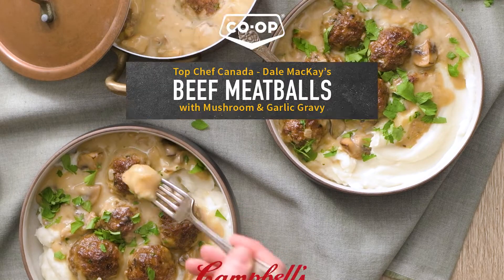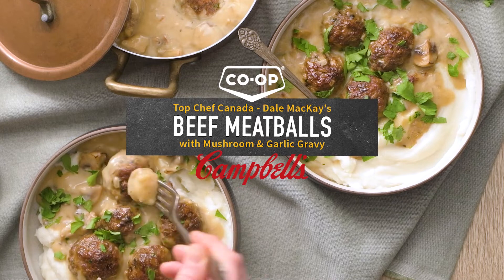Hi, I'm Dale McKay and today we're making a cozy recipe: meatballs with Campbell's mushroom garlic gravy. Let's get started.